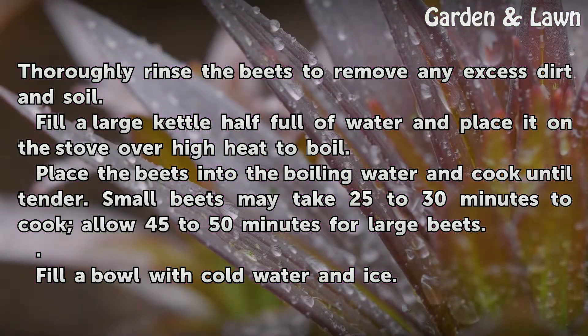Place the beets into the boiling water and cook until tender. Small beets may take 25 to 30 minutes to cook; allow 45 to 50 minutes for large beets.